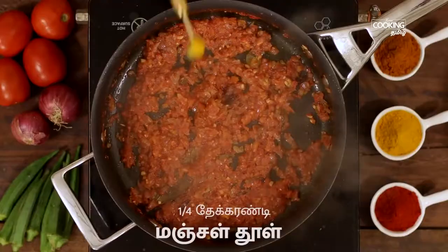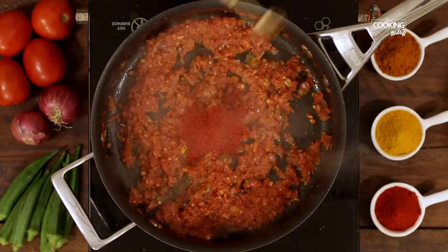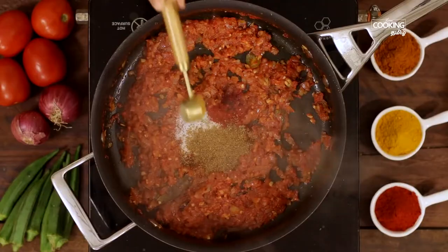Add 1 teaspoon of salt, 2 teaspoon of salt, 1 teaspoon of salt, 1 teaspoon of salt, and 1 teaspoon of salt.